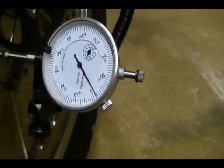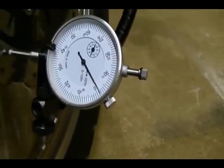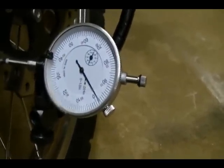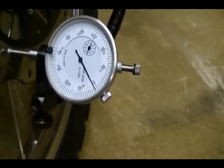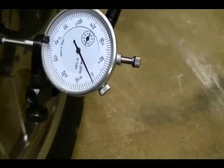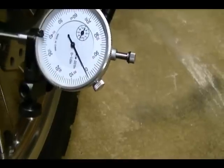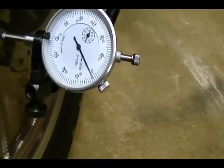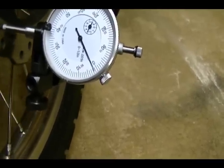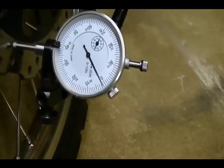To make it easier to get a reading, find your low point — it's about right there. Once you find your low point, rotate the dial face until zero is lined up with the needle, then rotate your disc again and find the highest point. The highest point is about right there — it's in between one and two thousandths of an inch, so I'm well within specs of the limit of twelve thousandths of an inch.